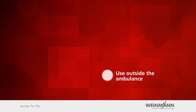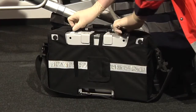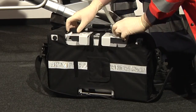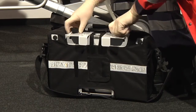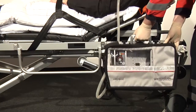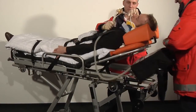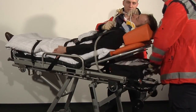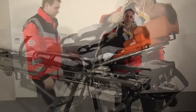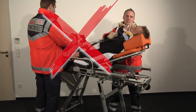Use outside the ambulance. LifeBase 3 has an extendable clamp to allow the complete system to be hung from a stretcher outside the ambulance. Always make sure to tighten the screws again after you have extended the clamp. Experienced users prefer to place the portable system at the head of the stretcher when the patient's upper body is elevated. To avoid injury, do not place the LifeBase 3 portable system on or between the patient's legs.